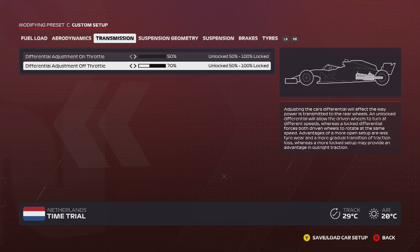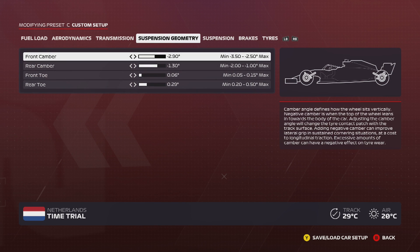Moving on to transmission — this is pretty much default. I think my default is 50/65, but for me 50/70 works well. You can adjust the on-throttle in the MFD, so you don't really need to worry about setting it here. For the off-throttle, anywhere between 60 and 70 is pretty good for this track. I'd recommend just messing around with it — 70 works for me, but it might not work for you, so somewhere between 60 and 70 is a good range.